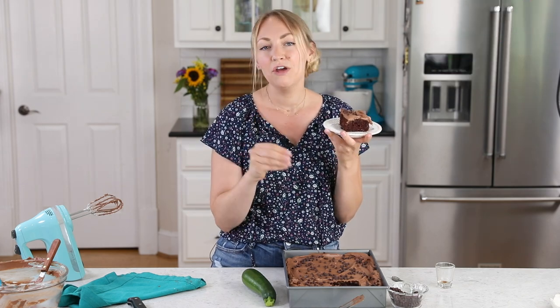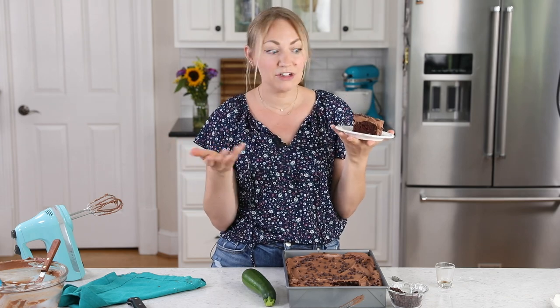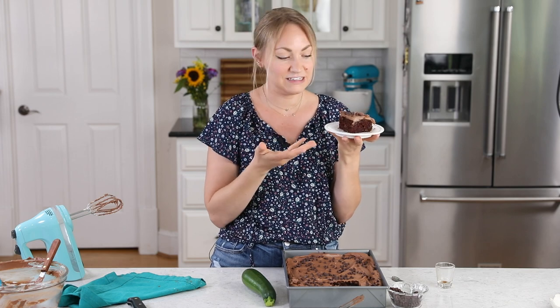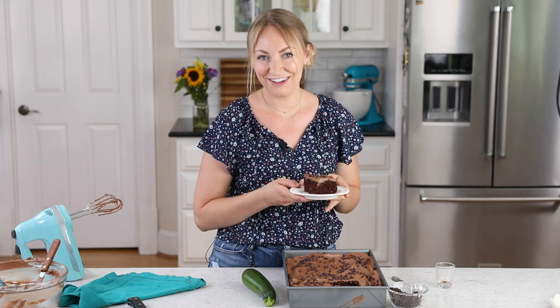You want to bury some hidden veggies in there. You want to use up that garden produce because you probably have it coming out of your ears by now. And it works great in baked goods because it adds a ton of moisture to the cake in this instance. I cannot wait for you to try this recipe at home — I think you're going to love it.